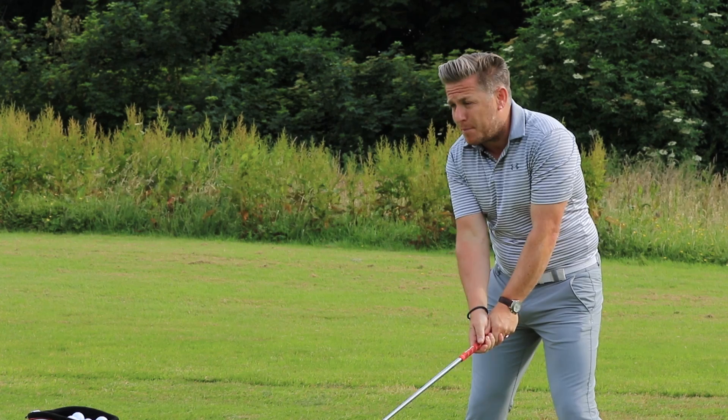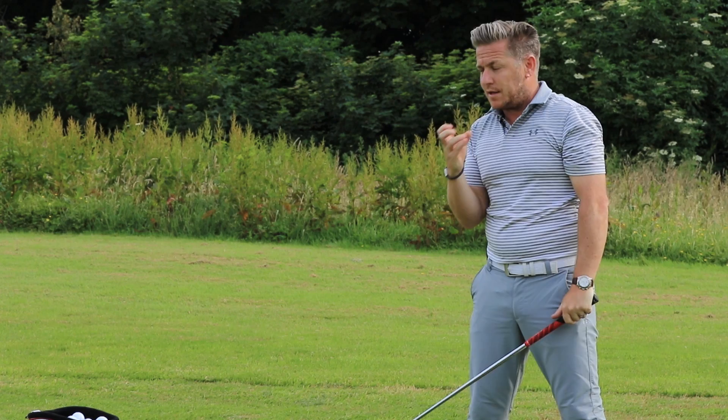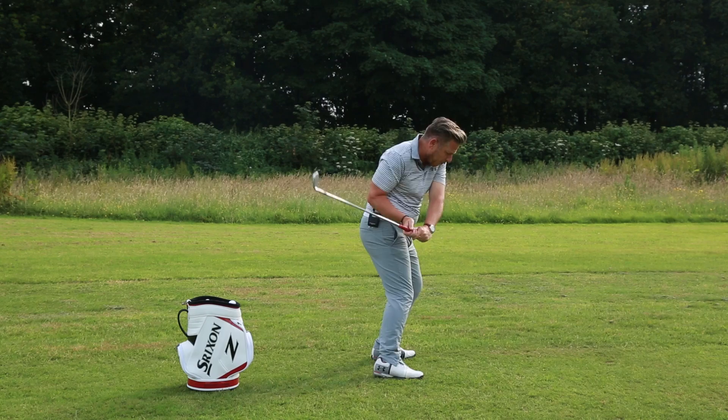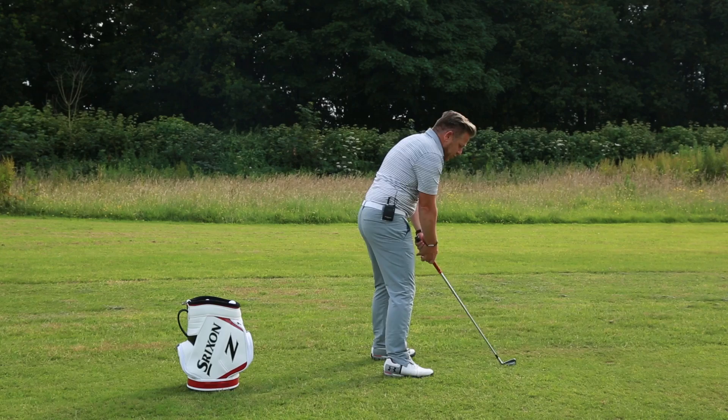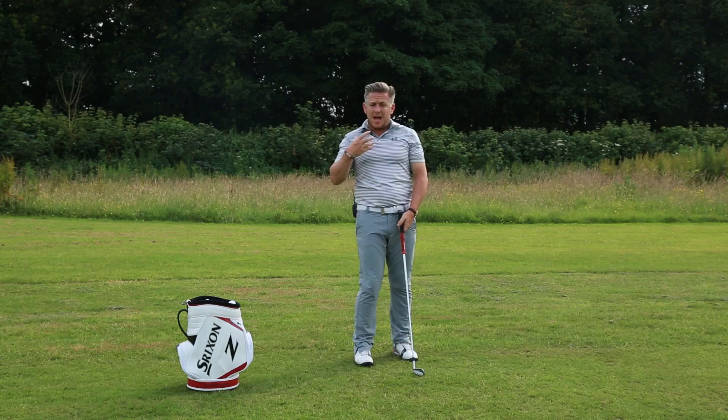The key to generating power is that because everything is matched at the top, you can start really aggressively down with the lower body and the arms follow the body. With a long backswing, the arms get trapped and you have to slow the lower body to let the arms catch up through impact. With a shorter backswing, everything comes down together — you can hit as hard as you want with your body and the club will react with you.